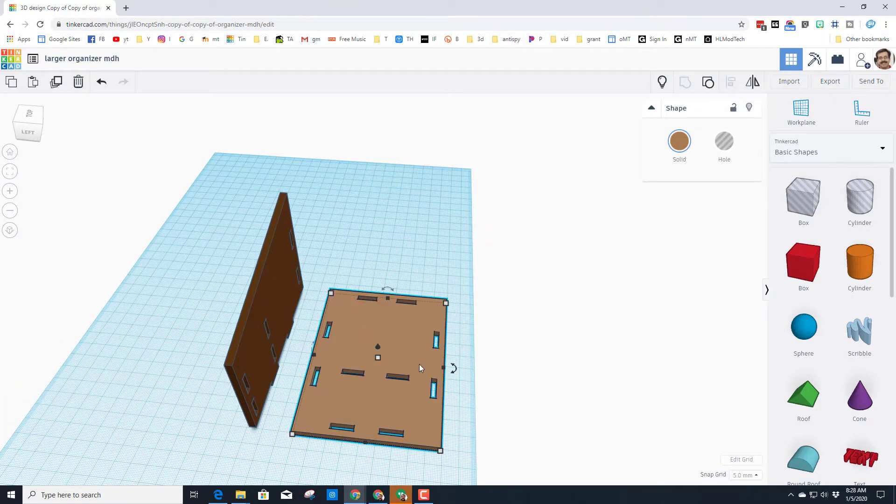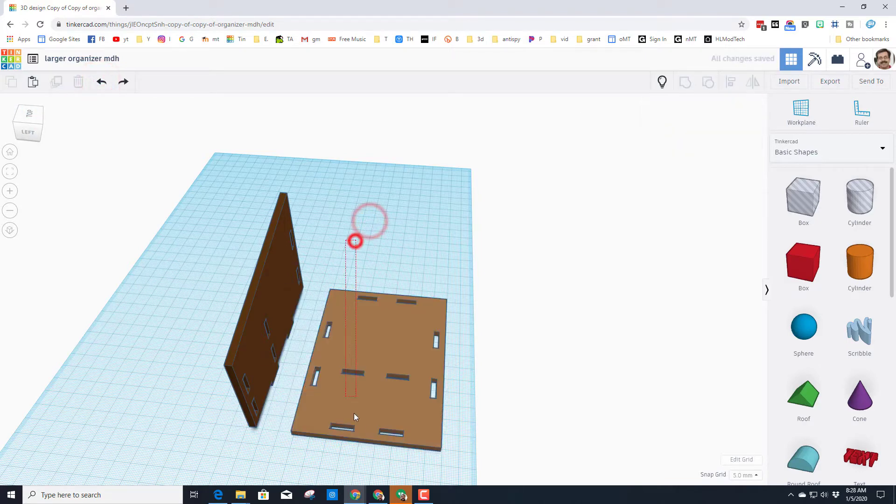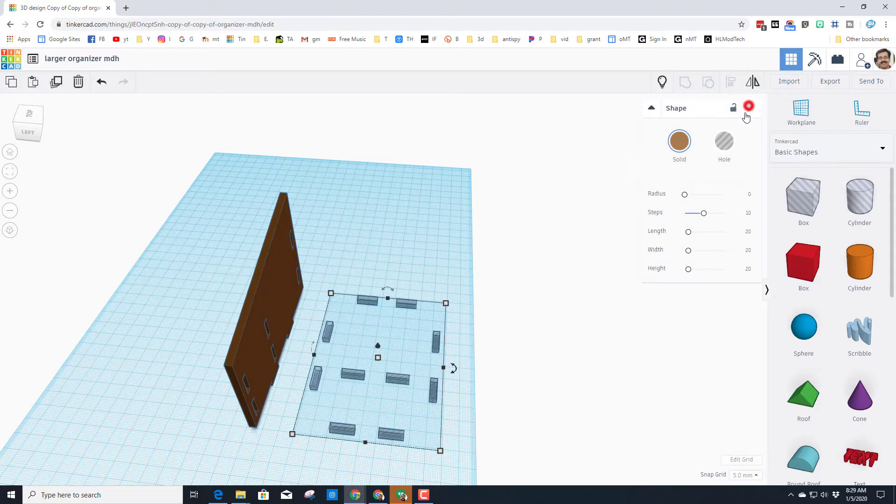We've got to take these pieces and ungroup them, because if you stretch them they grow incorrectly. So let's ungroup all of this — click it once and just ungroup repeatedly until there's nothing left to ungroup. We want to keep these in their locations, so let's hide this base.